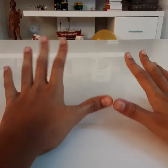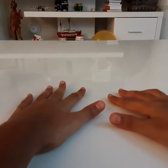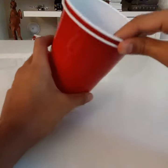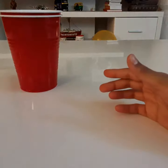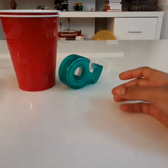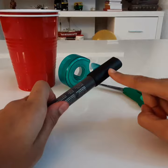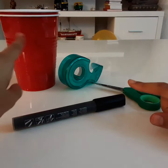This is an arts and crafts project, so we will obviously need certain materials. Here are the materials: you will need two cups — basically two plastic cups — tape which is optional, scissors, and a black marker. These are the essentials you need for your mood cup.